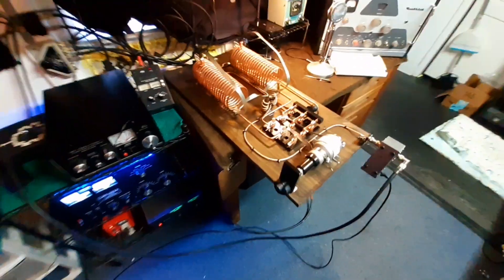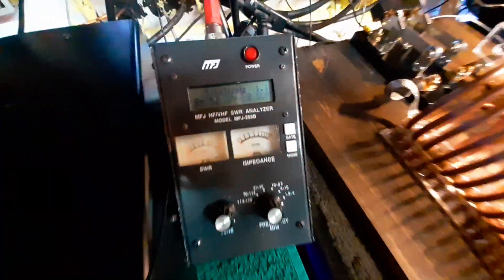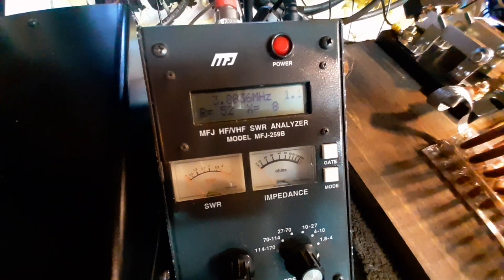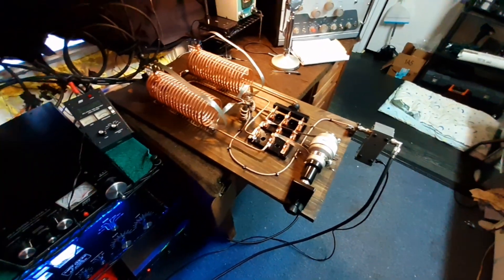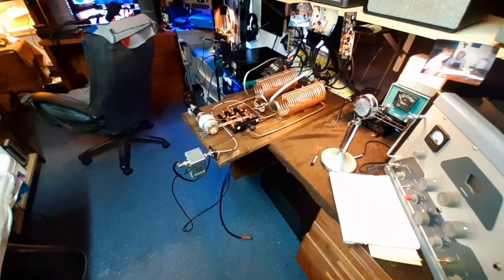Just testing out the new tuner. You can see I still have the last match on the analyzer here, but I got it hooked up to the radio now. I tested it barefoot on the antenna with no amplifier and about 15 to 21 carry and everything worked fine.